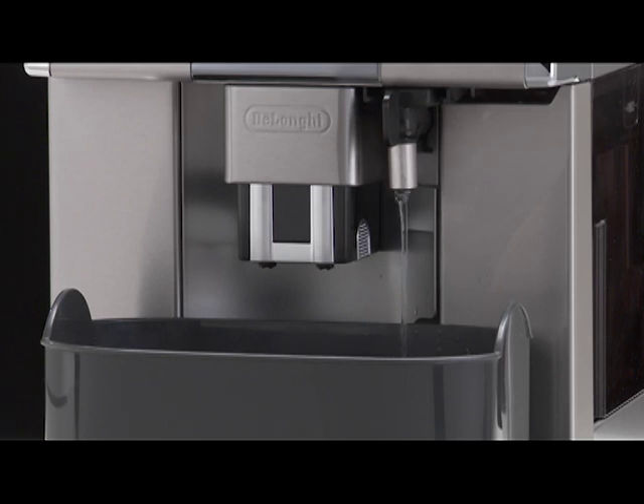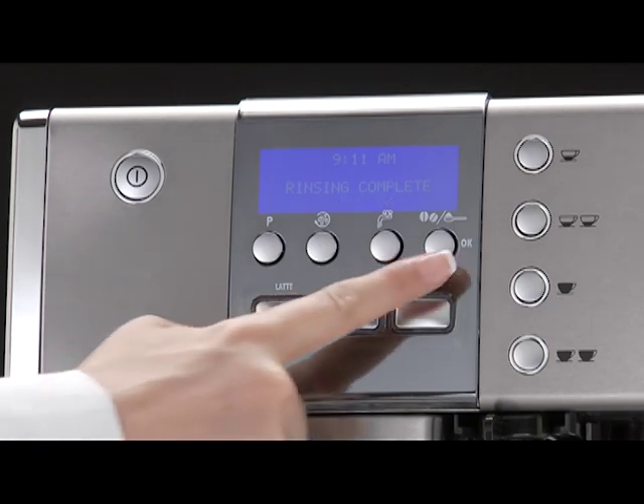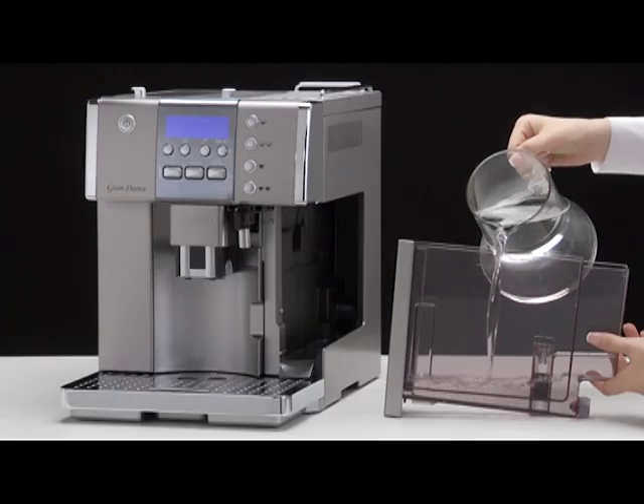When the water tank is completely empty, the message 'Rinsing complete press OK' is displayed. Press the OK button. Fill the water tank and the appliance is ready for use.